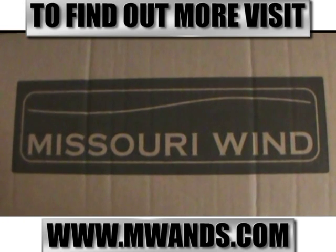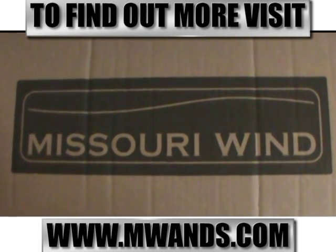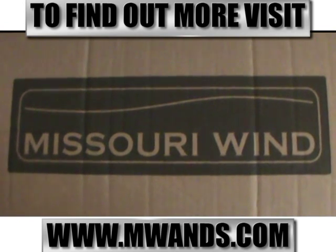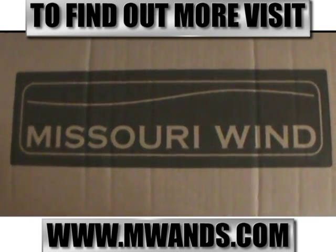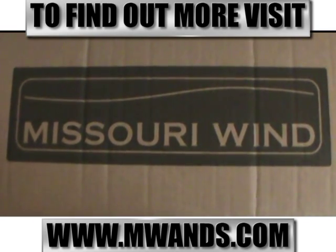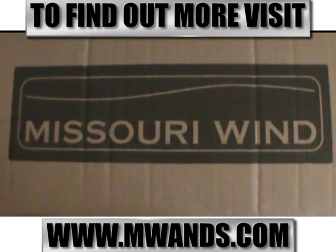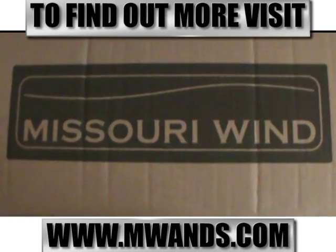To begin any wind turbine project, you're going to need a wind turbine. We received ours from Missouri Wind and Solar — if you'd like to check them out, the link is provided in the video description. They provide wind and solar applications to meet your needs for off-grid and prepping needs as well. So make sure to check those guys out. With that said, let's open this up and get our components together.